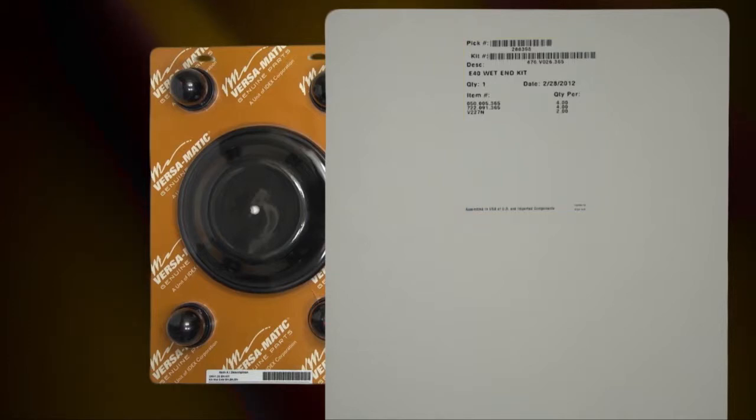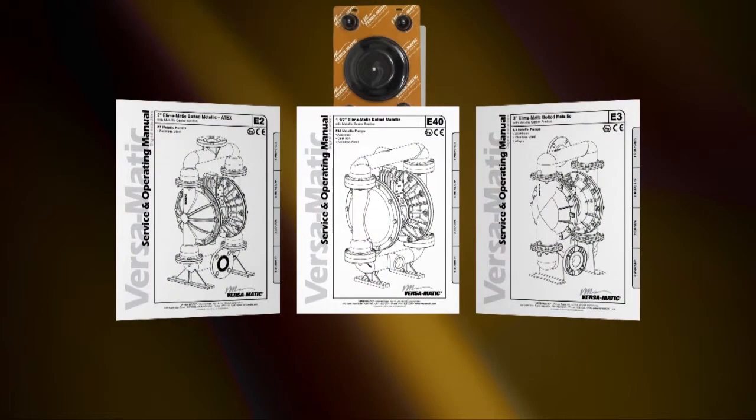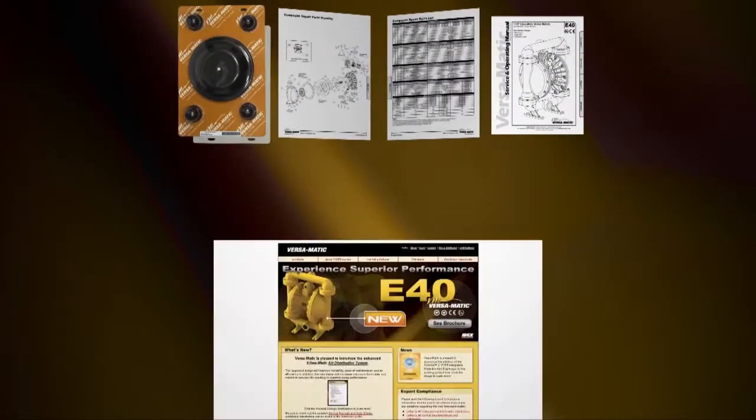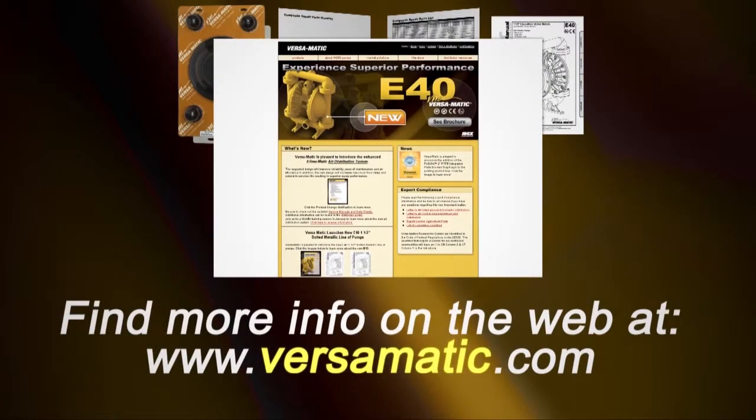The pump we are using today is an example of the ease of installation. Always consult your respective service and operating manual before performing any maintenance on your pump. Service and operating manuals include composite repair parts drawings, repair parts list, and torque specifications. For service and operating manuals and more information, visit us on the web at www.versamatic.com.